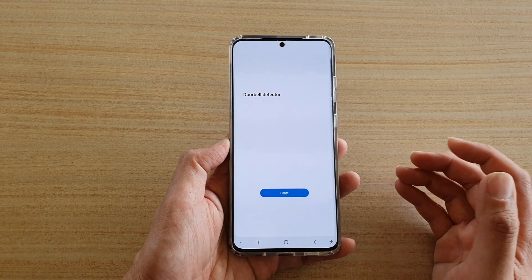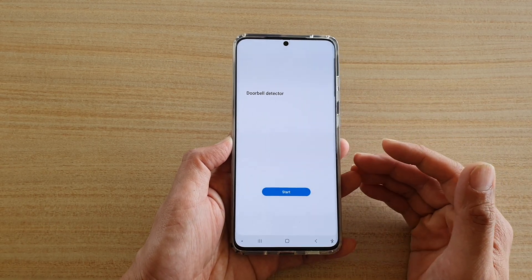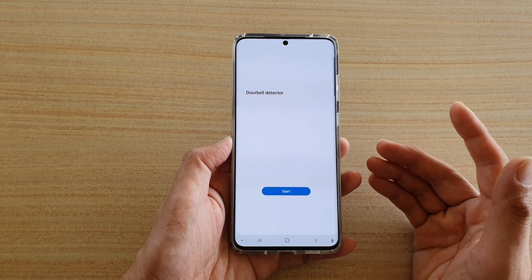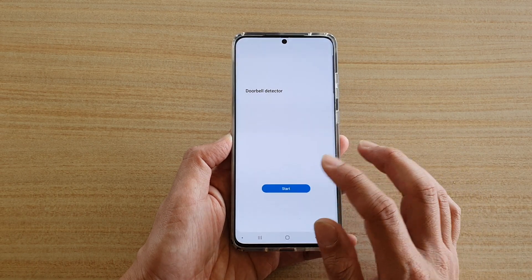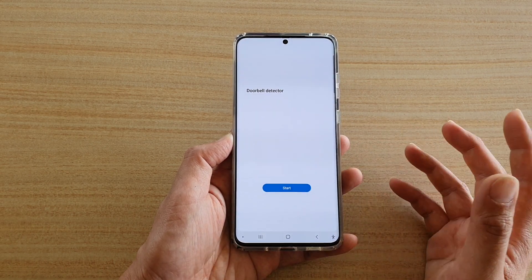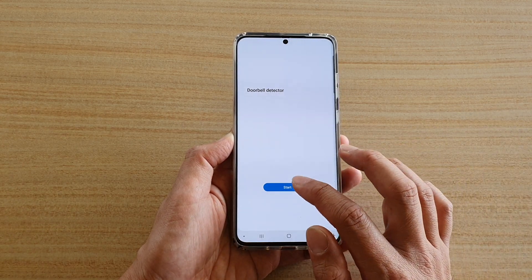Now if this is the first time you have used the doorbell detector, it will give you an option to record the doorbell sound so that it knows what sound to detect. I'm going to show you how you can set up a doorbell sound for your device, so I'm going to tap on start now.